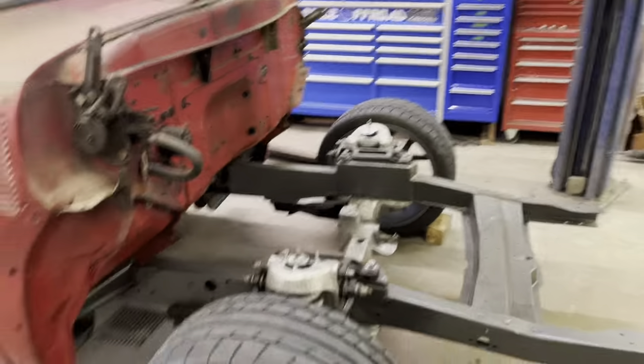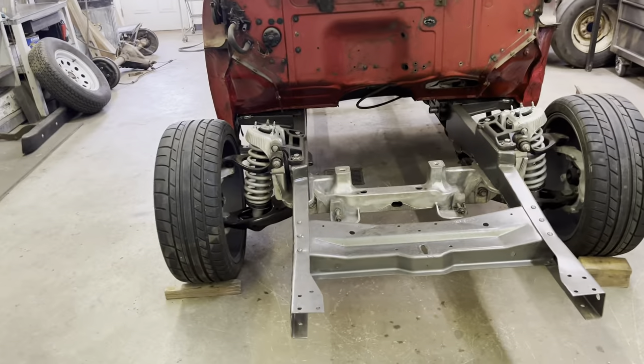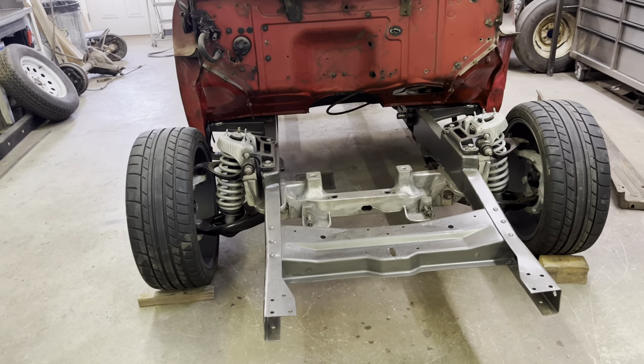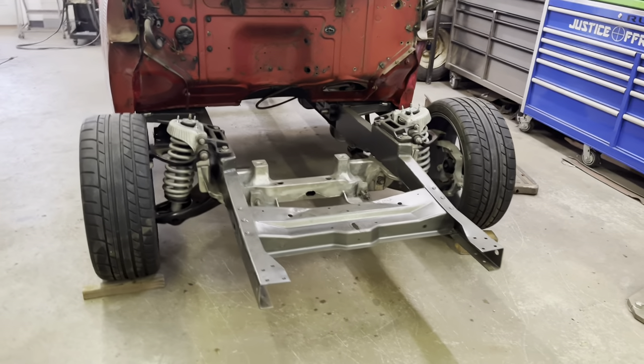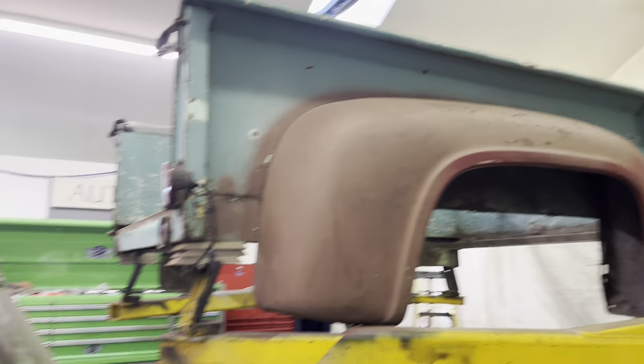I've already put the Crown Vic front end in. Haven't decided on steering yet — I think I'm gonna go with the S550 electric rack and the conversion setup for that. If I do go that route I'll definitely do a video on that. Leaving the cab and the bed and the front end the way they are, kind of ratty looking.